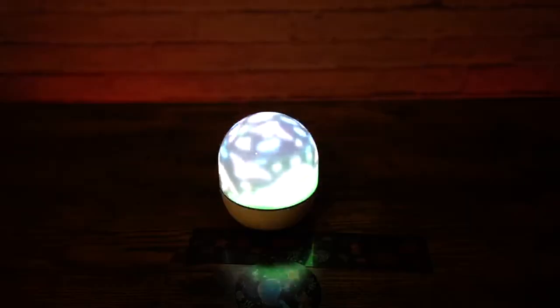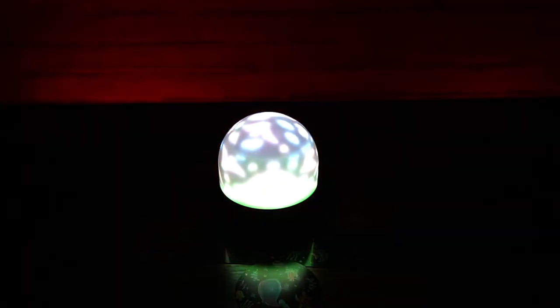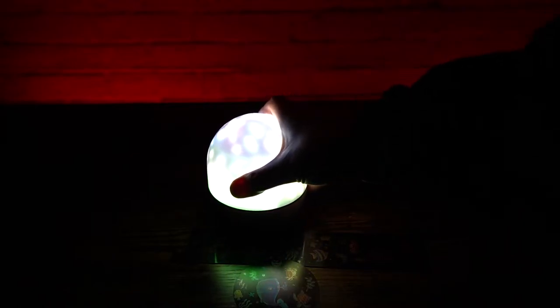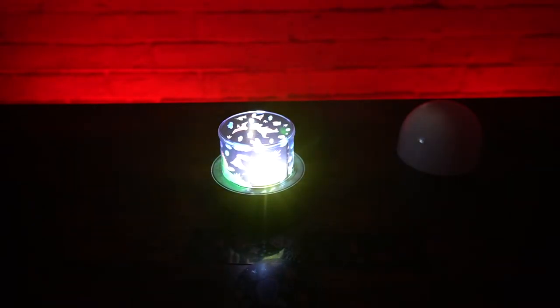With the dome on it, it's more of a nightlight instead of a projection — it doesn't project anything with the dome on. Now with all the lights out, I'll take the dome off and show you the projection as well. There we go — we've got it going on the wall and also up on the ceiling, which is pretty cool. This is just the one light mode.